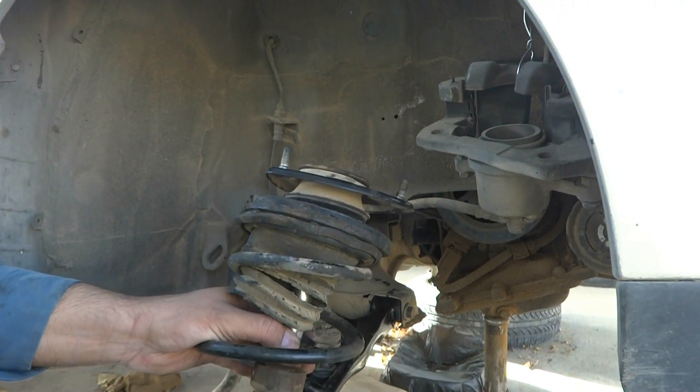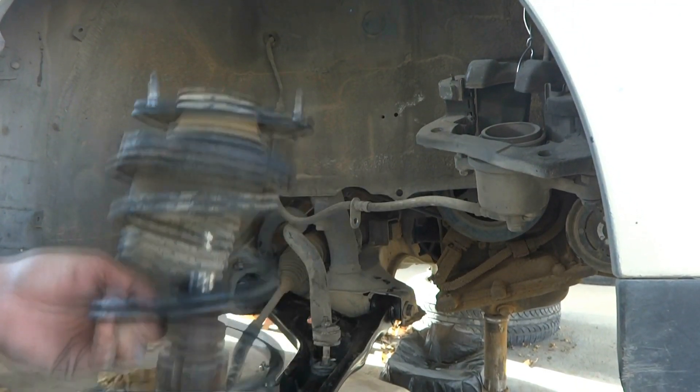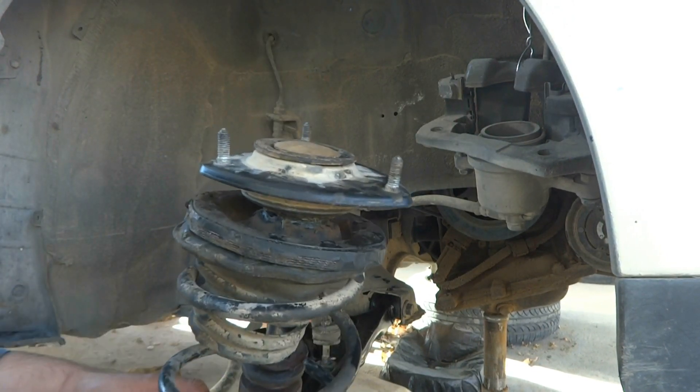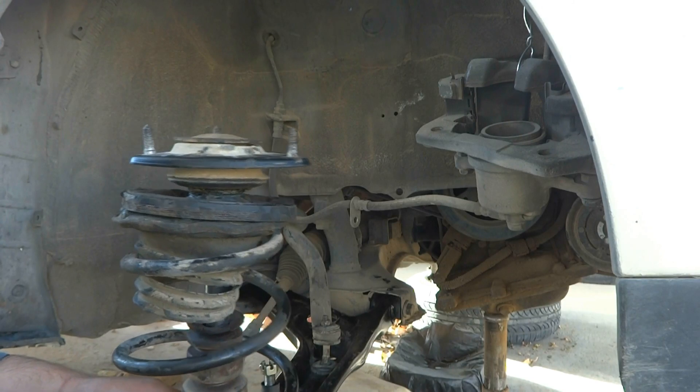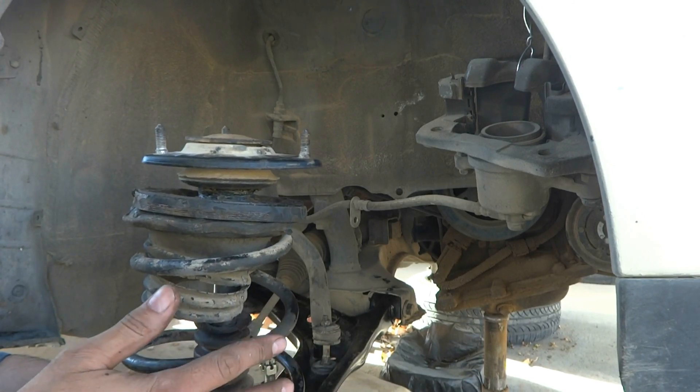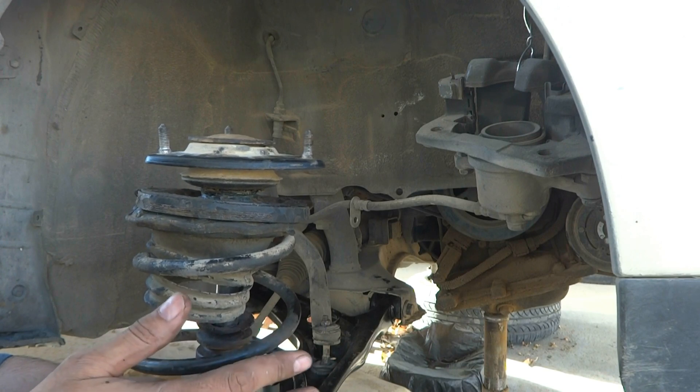So putting back the strut on the car as I rebuild it. I will show you the procedure in some other video. Here is the procedure on how to put it back on the car after rebuilding.